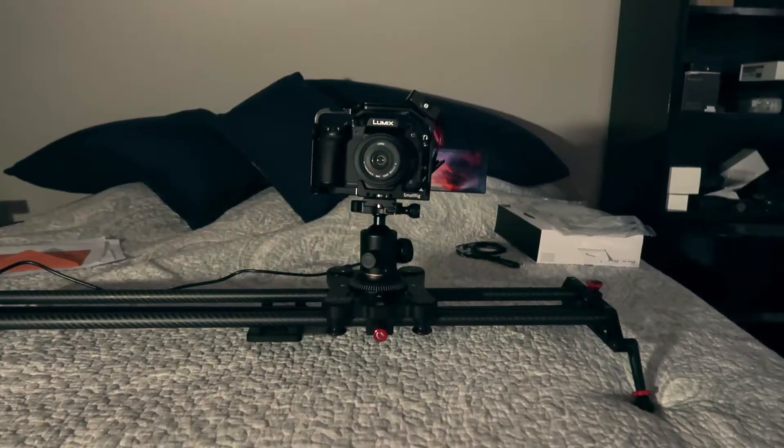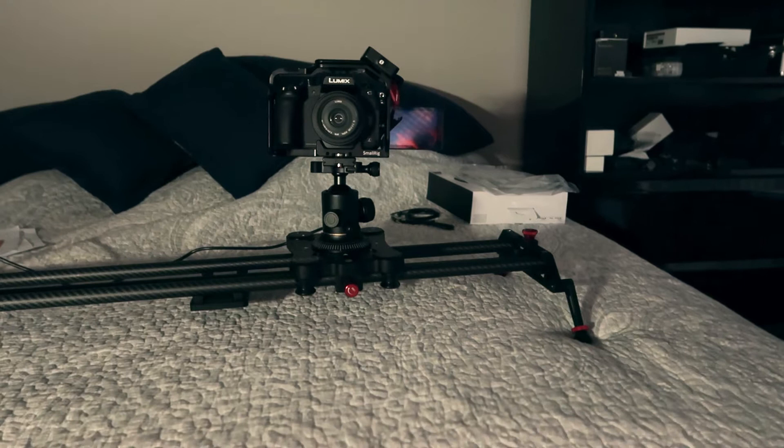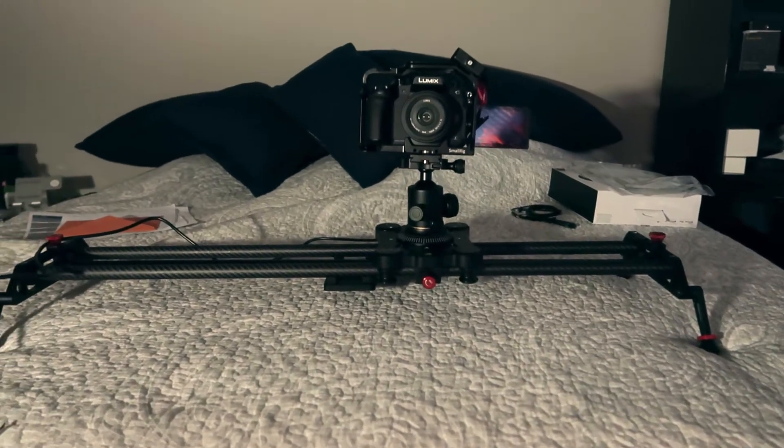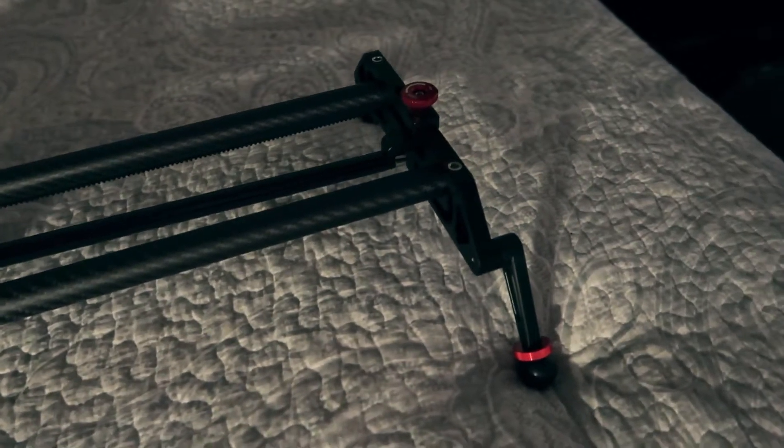I'm filming this review with my G85 sitting on top of a ball head on top of the slider, which is sitting on my bed. I've got the speed set at 33% and it's doing a looping back-and-forth motion with a little bit of tracking — you can see the rod is canted in this direction.